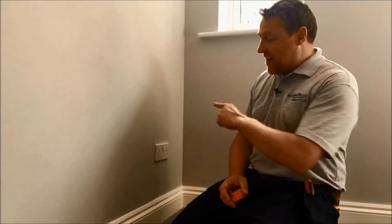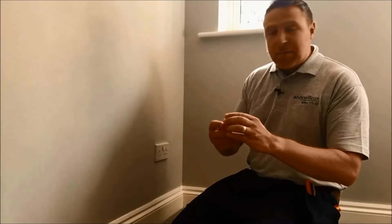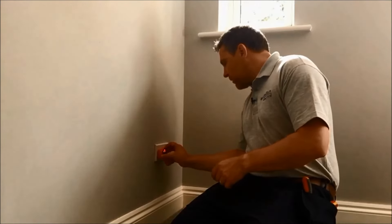The first thing I need to check is that I kill the power going to the socket. For that I'm going to use my socket tester — I'm going to plug it in, get it to beep, and then I'm going to turn the right fuse off at the fuse board. Let's go and turn it off.